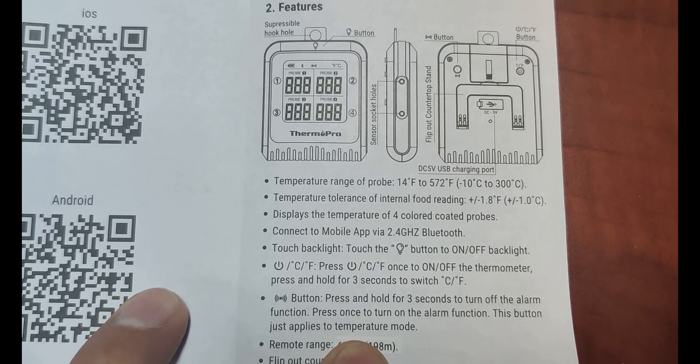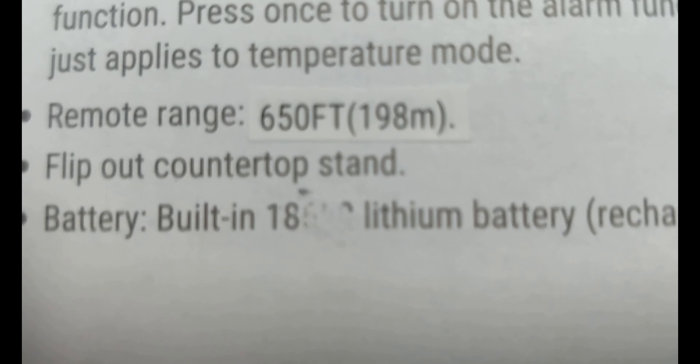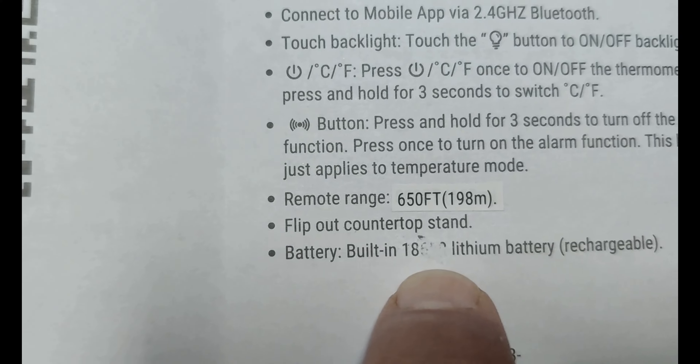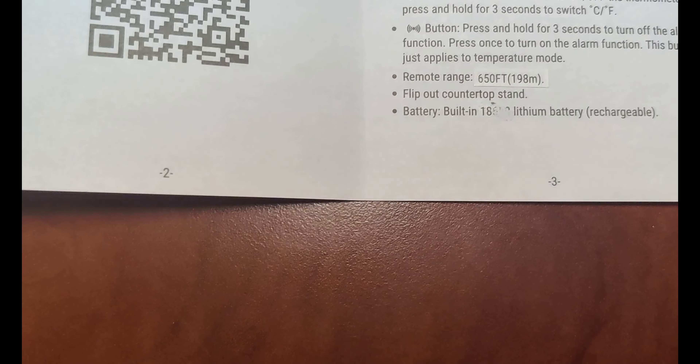Therm-Pro model TP930. They even put stickers on the inside — I wonder what's under this. You can see here they put a blank sticker over the numbers. I think that's actually the size of the battery. My guess is that the rechargeable battery is not that size — they were lying about that and stuck a sticker over it.